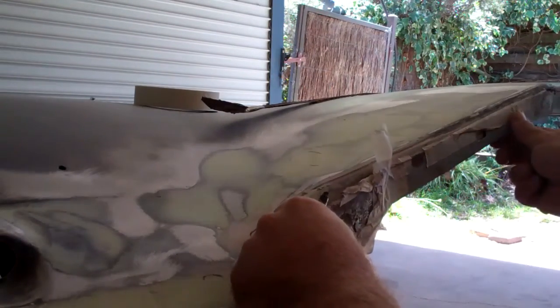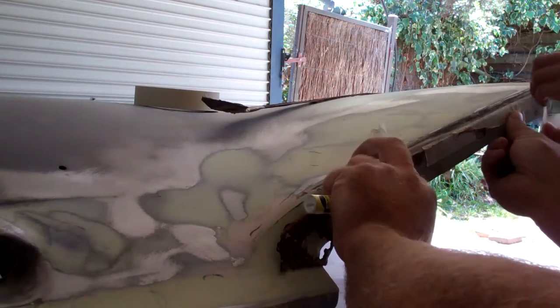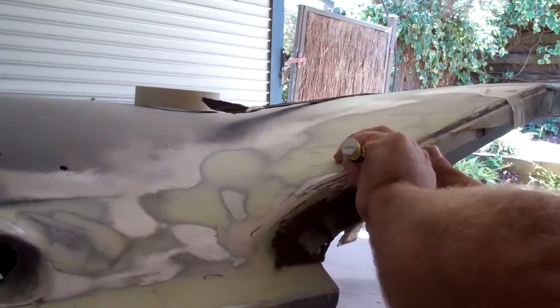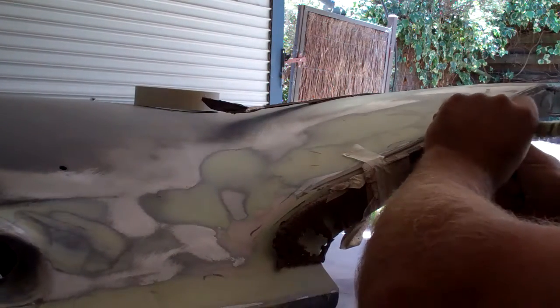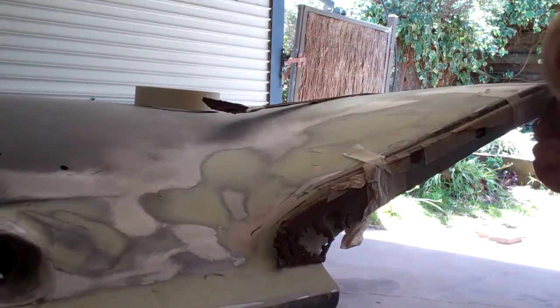We'll just stick that on there. Now it's just a matter of tracing those slots. This is where the locating pins go through to hold the chrome pieces on — there's only two of them on there.